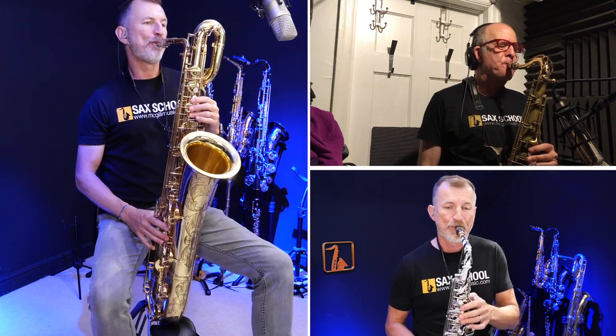Thanks for watching, keep practising hard, I'll catch you next time.